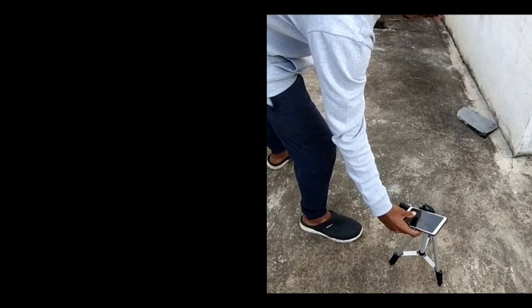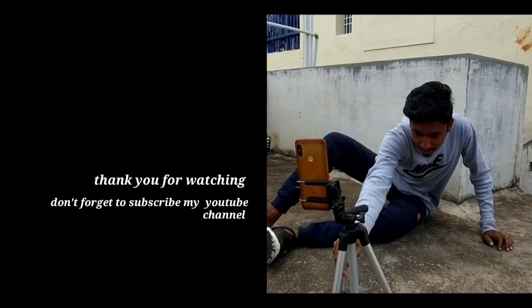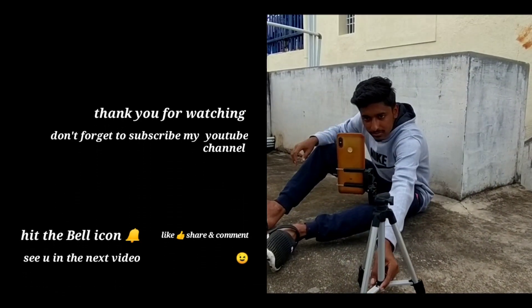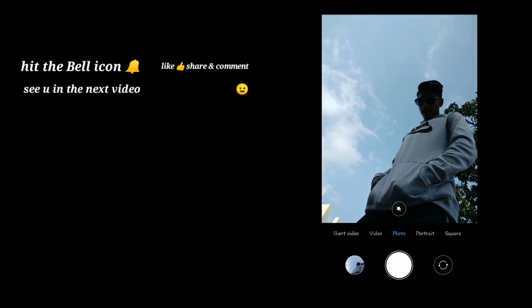So guys, this video has good ideas, so like it and share it with your friends. You should follow me — the link is in the description below. Anyways guys, thank you for watching, see you next time.